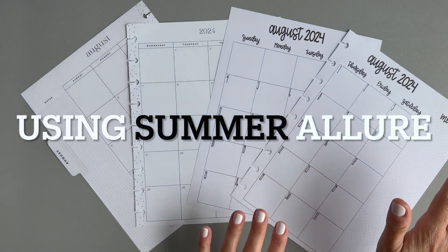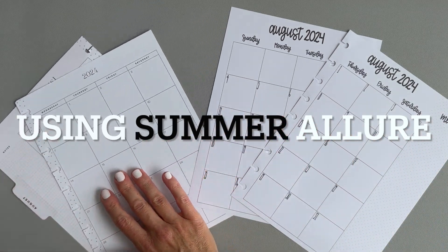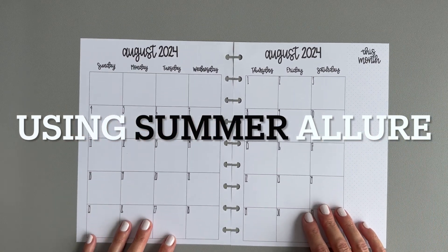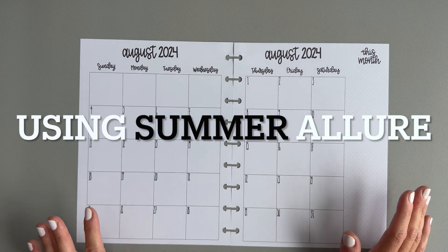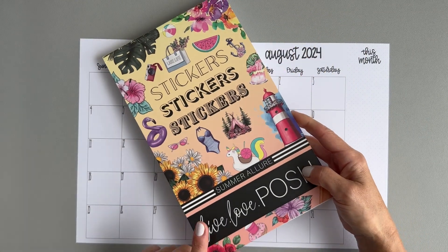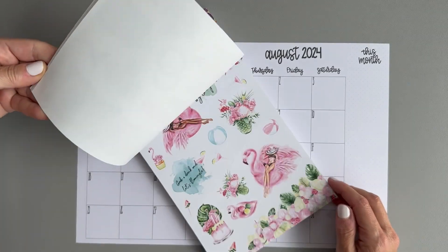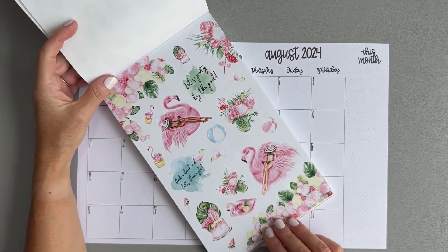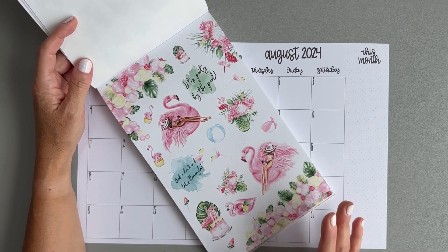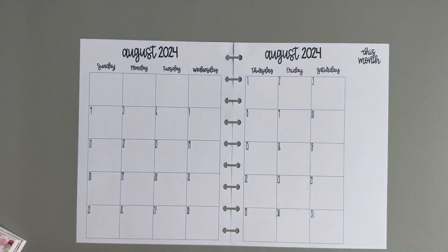We will do the Live Love Posh Spring Allure stickers in my wellness monthly first because I think that one will probably take a little bit longer. I have the Live Love Posh Spring Allure sticker book and I was thinking of using the florals and flamingos. These stickers are really big, so I'm not sure how it's going to work in a monthly, but we're going to figure it out together.